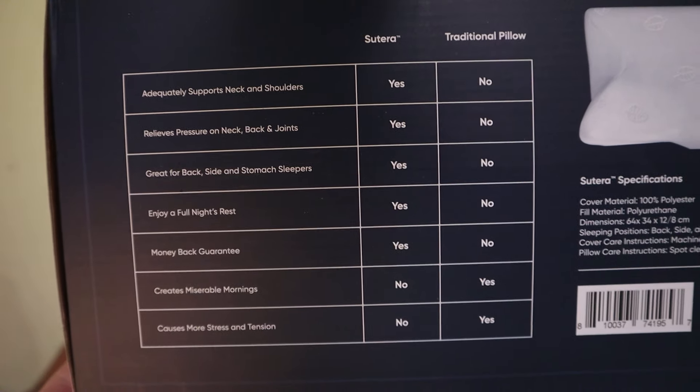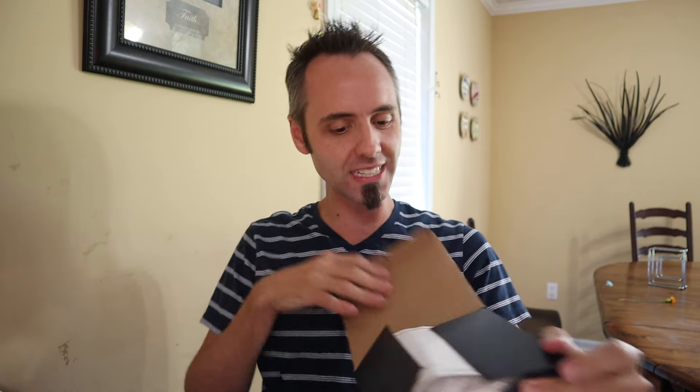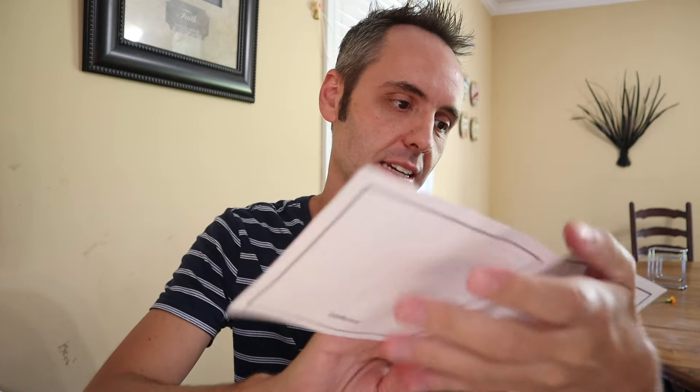Kind of the differences between a regular pillow and this pillow — if you guys want to pause the video, y'all can read that. Little carrying handle. Let's open this thing up and see what we got. We've got a little instruction manual right there. Fairly simple stuff. How does Sutera work? The unique butterfly design of Sutera's orthopedic contour pillow gives ergonomic support for the back, neck and shoulders. This revolutionary shape assists to relieve tension and allows you to enjoy a deep and full night's rest. This is NASA formulated, CertiPUR certified memory foam that is adapted to weight and temperature, which helps conform to your unique form.